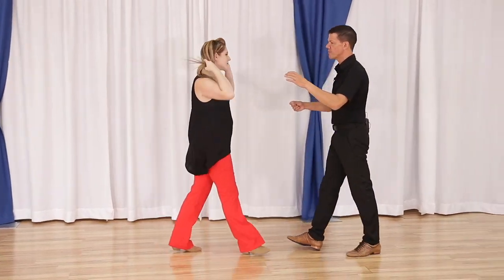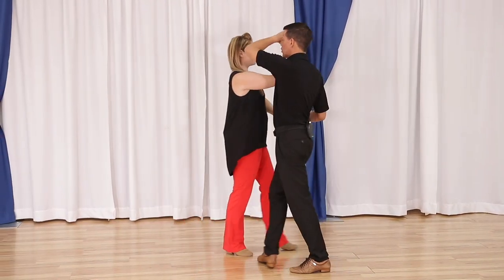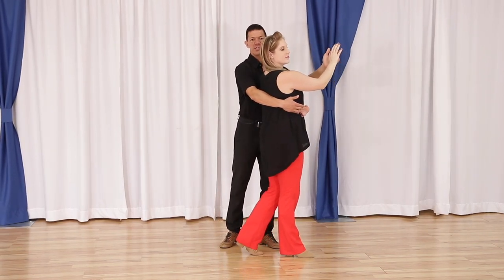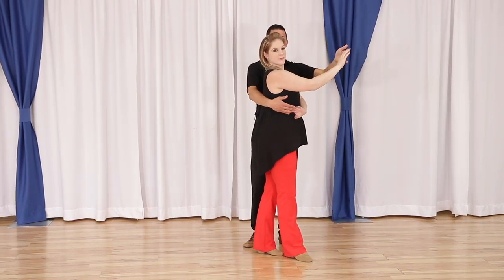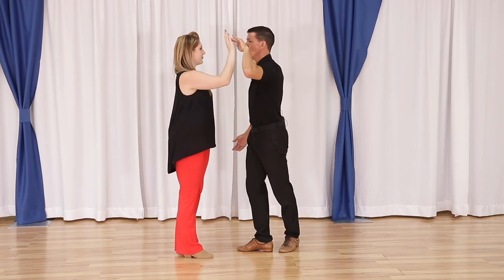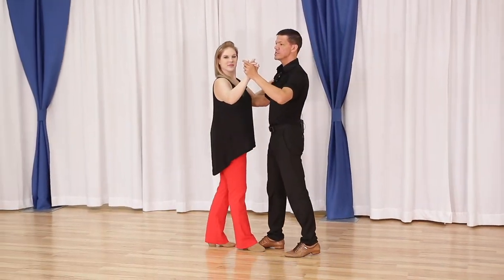One more time from this side: quick quick slow slow, quick quick slow slow. Now as we get to this slow, this is the slow that we pivot off of. Megan's on her left foot — leaders, I'm pivoting her on her left foot to step her down line. That's my first quick. The turn actually happens on the second quick. I step her down line for the first slow, she turns on the second slow, and we continue quick quick slow slow.